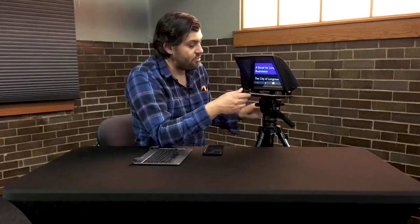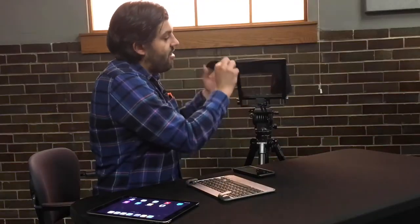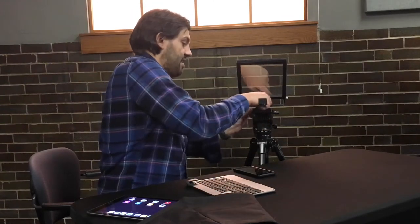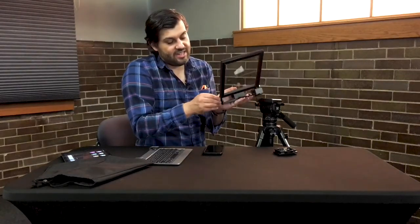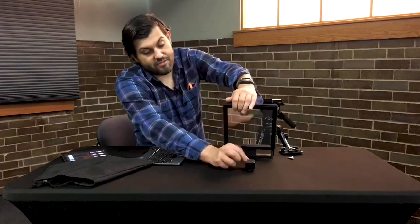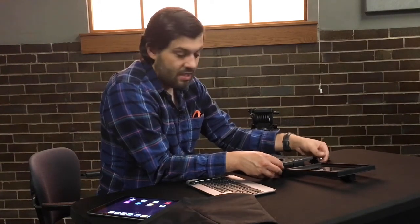That's a quick little class and tutorial on how to use this teleprompter. To tear it down, just take the iPad out — or whatever teleprompter device you're using — take off the velcro cover, and then take this bottom base and make sure it's all the way forward so that when you take these screws off it has something to lean on. Take the screws off like so, kind of hold it so it doesn't fall and break the glass, then gently lay it down and put the screws back on the side where they were so we don't lose them.